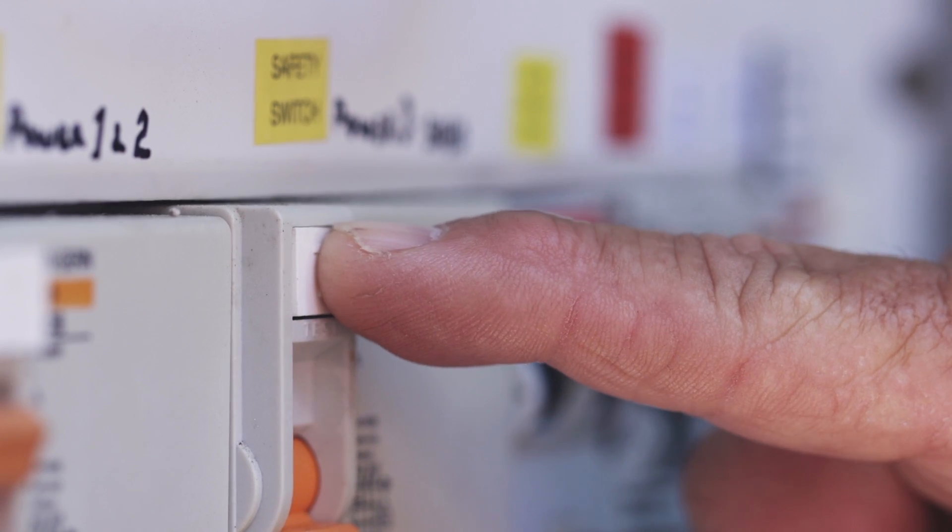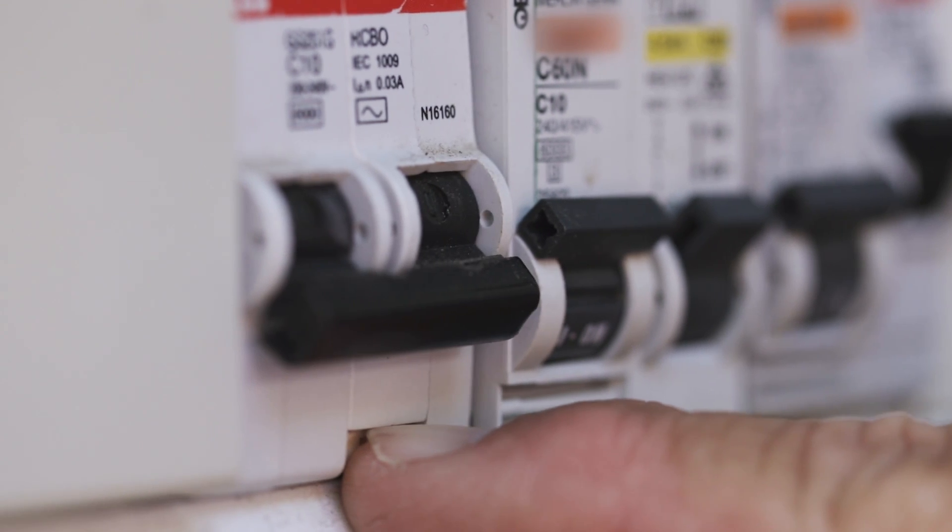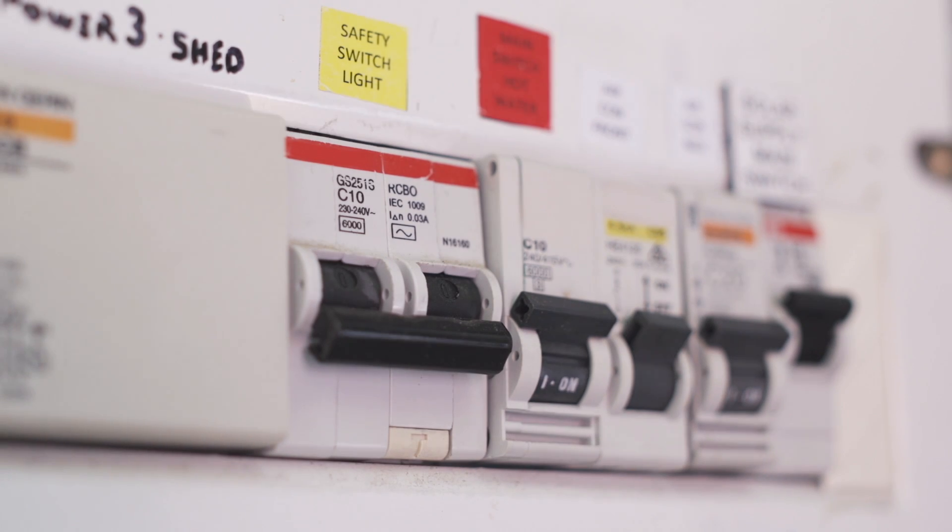To test, simply press the test button on each safety switch. This should automatically trip the safety switch to the off position and you will hear a clunking sound.